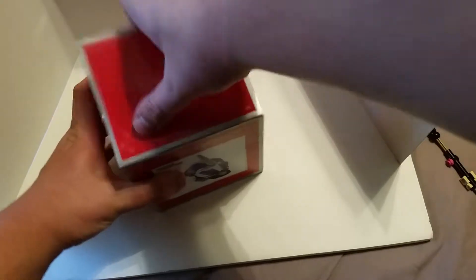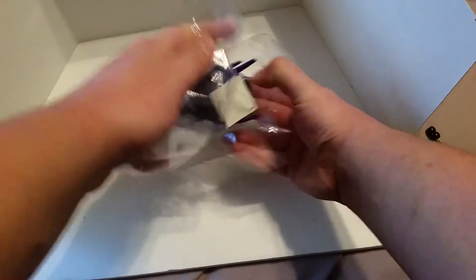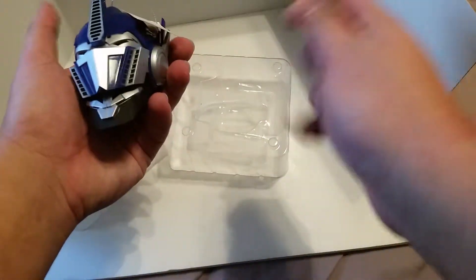Let's open it up and take a peek. I already opened it up and took out the batteries, because I checked for the batteries — I don't know if they're there or not. Anyway, great painting and molding overall. Great detail too.